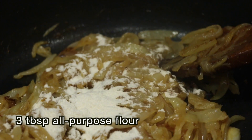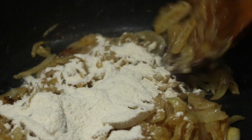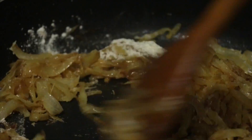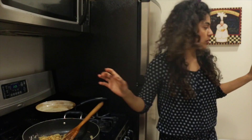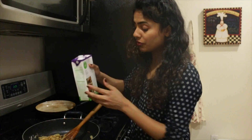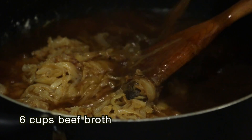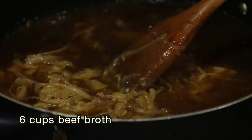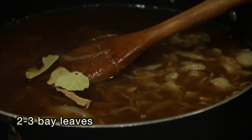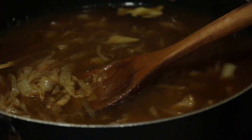To thicken up the French onion soup a little bit, I'm going to add in a couple tablespoons of flour and just stir it on a low flame. Now it's time to add in the liquid — we're using beef broth, just going straight into the pan. Give it a good stir, then add in a few bay leaves. A quick simmer, then I'll pop a lid over this for about 10 to 15 minutes.